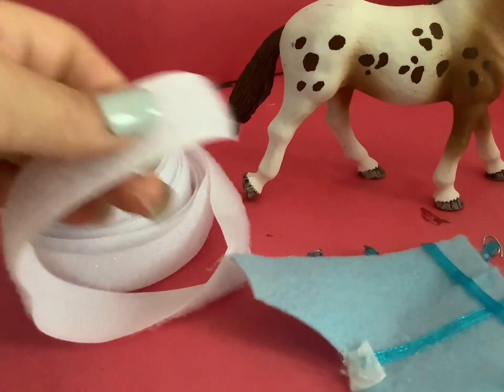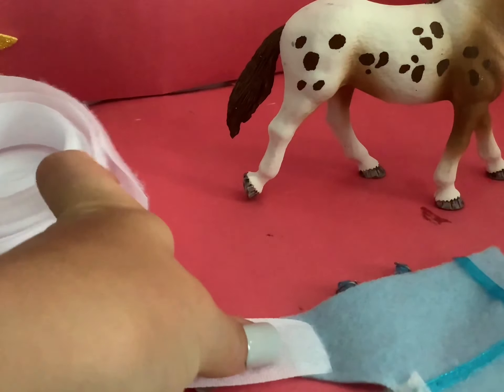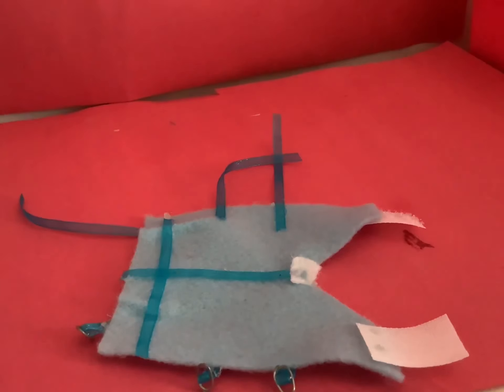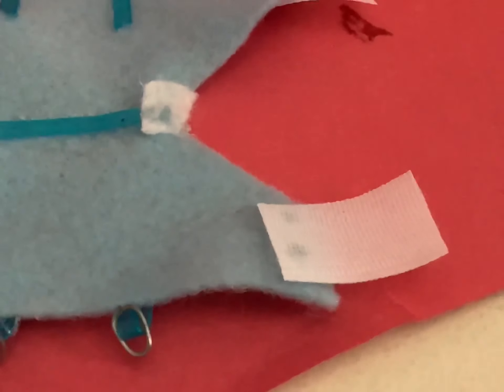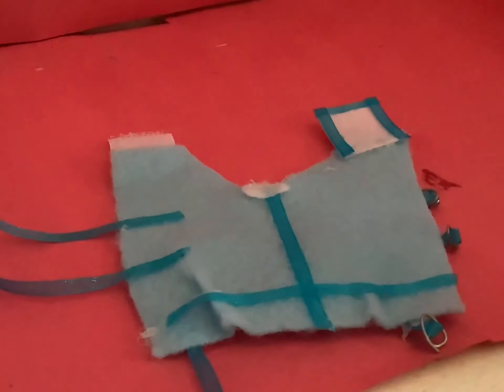Take your velcro and cut two little pieces like this, making sure that you have the hard one and the soft one. Then it should look like this. You can glue some ribbon on the outsides of the velcro, and then it should look like this.